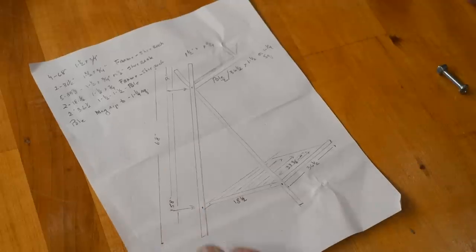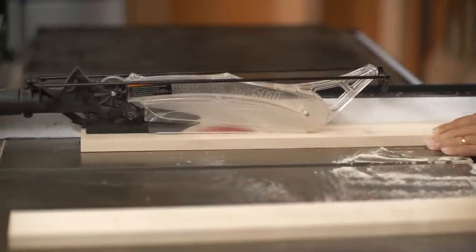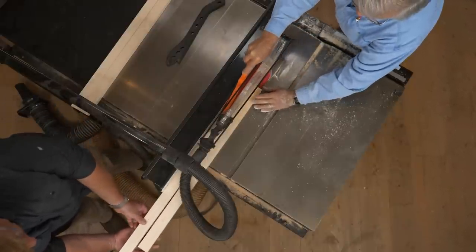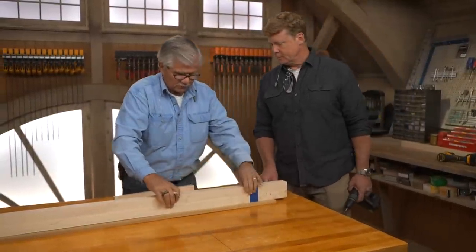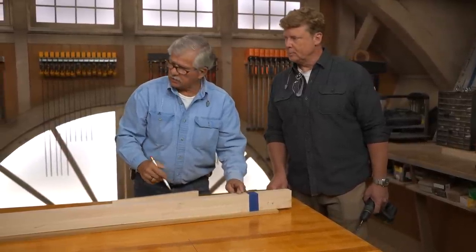We've got a whole cut list here that gives us all our lengths and widths. I've taken the four legs and taped them together to make them one. We need to drill a hole at the top and a hole at the bottom — I measured down nine inches at the top and 50-plus inches down there.